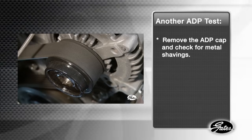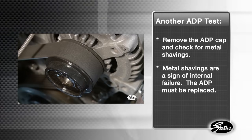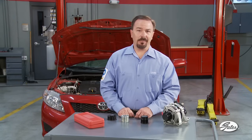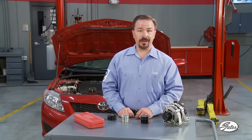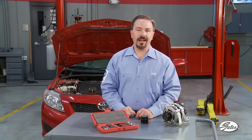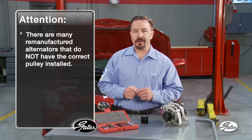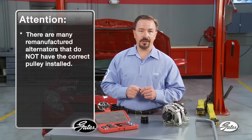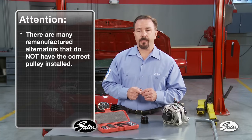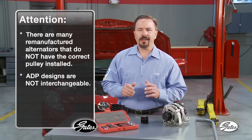Another test would be to remove the ADP cap and look for any metal shavings. If metal shavings are present, this indicates an internal failure and the ADP needs to be replaced. ADP replacement is a simple procedure with the correct tools. A Gates ADP tool kit includes all the necessary sockets and half inch drivers needed. It is worth noting that there are many remanufactured alternators on the market that do not have the correct pulley installed, which can make it difficult to determine which tool to use. As noted previously, the ADP designs are not interchangeable.